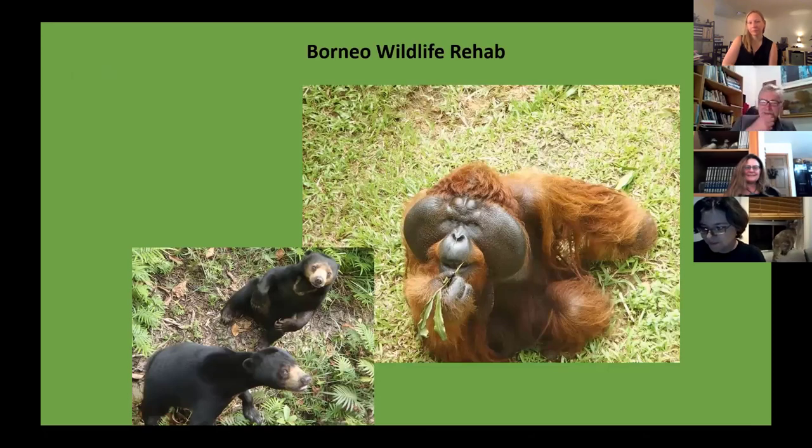My friend James is training wildlife workers in climbing with equipment safely, because sometimes they have to climb for rehabilitation work. Sometimes they get baby orangutans rescued from the pet trade — the poachers would shoot the mother and take the baby to sell it. With no mother to teach the baby to climb, a person has to teach it. That's why climbers are needed there.